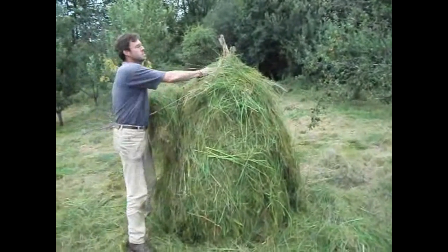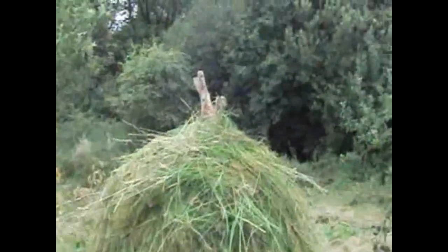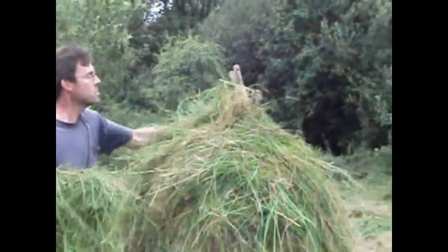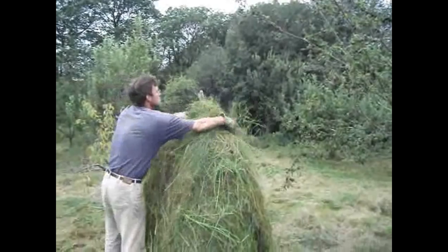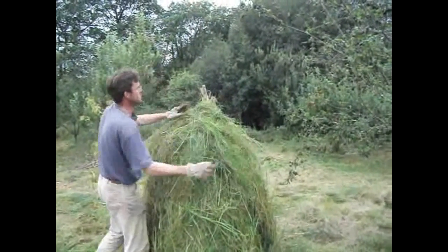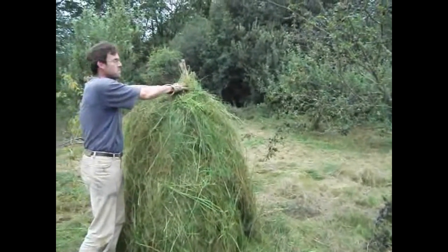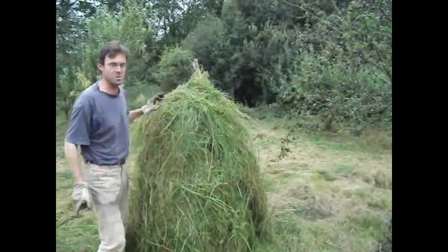We've been piling stuff up carefully around the edge to build it right up to the top. We've only got the top poking up, so we're just continuing to drape material around it. You want quite long hay nearer the top. Once we've done that, we're actually just going to cover it with hay, and then we need to comb it, which I'll show you in a second.